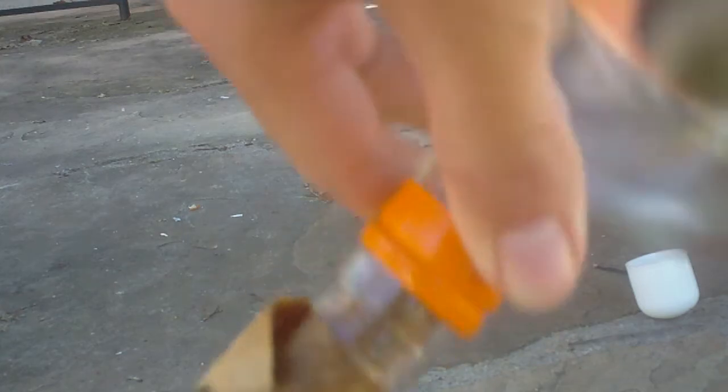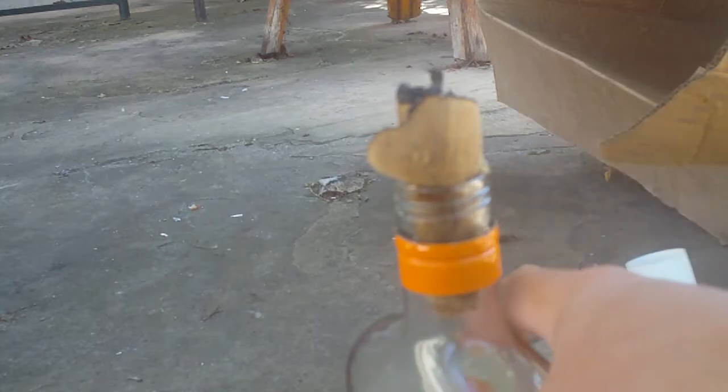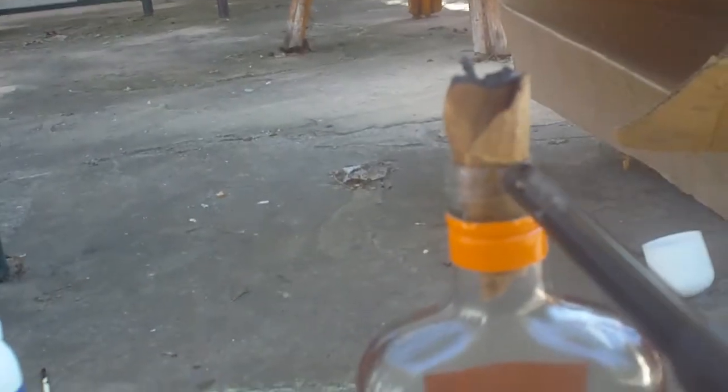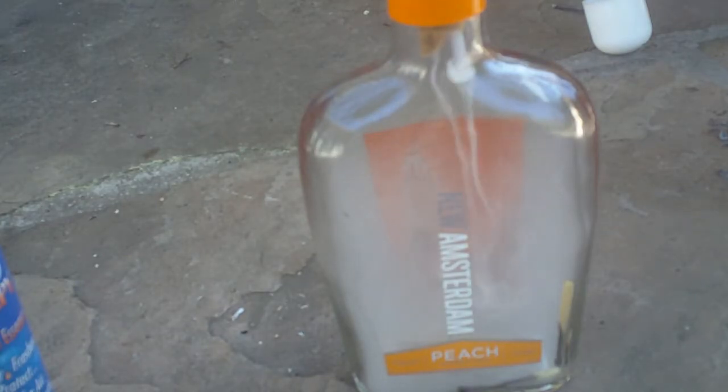Vodka is not as flammable as I anticipated it to be. Take some orange oil — you can find these at Trader Joe's — spray the top, and just light it. And there you go.